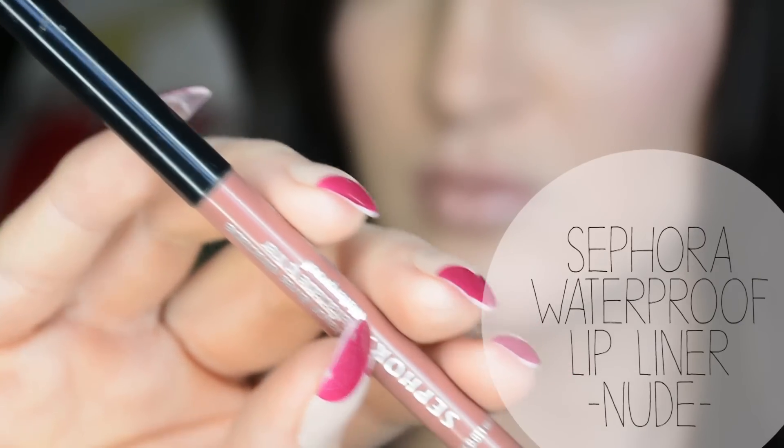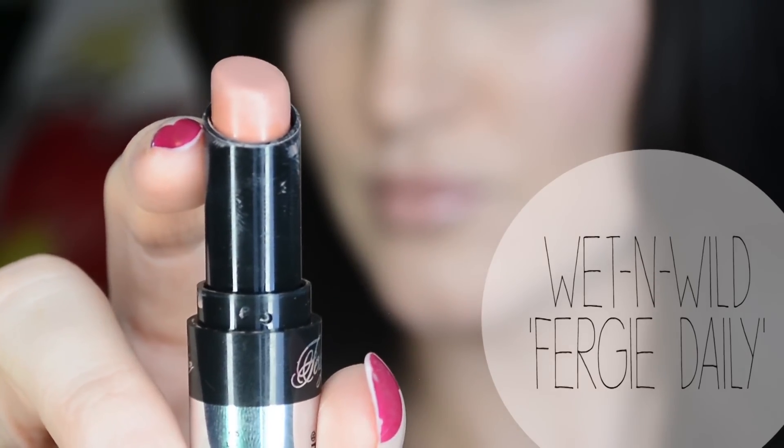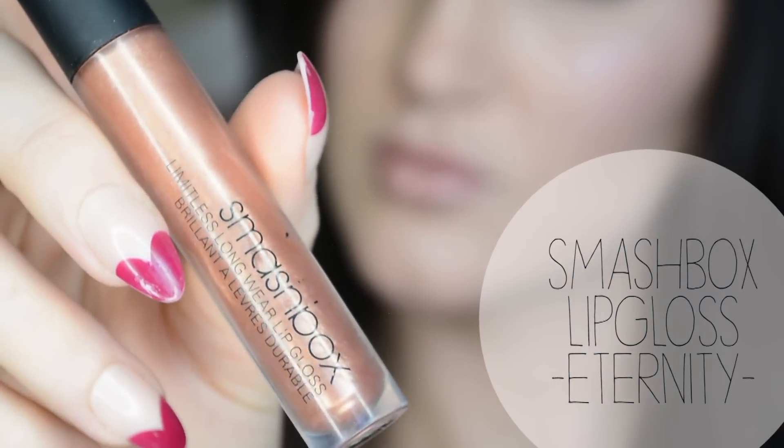I'm taking my Sephora Waterproof Lip Liner in Nude — my fave — and I'm lining my lips. Now I'm going in with my Wet n Wild lipstick from the Fergie line in Fergie Daily, and topping that off with my Smashbox lip gloss in Eternity.